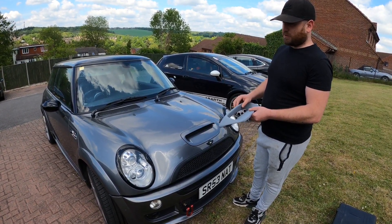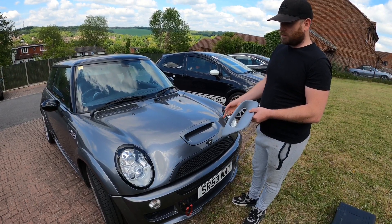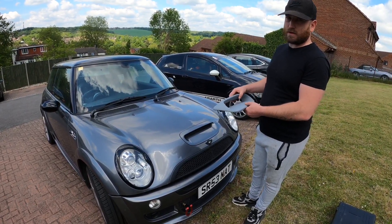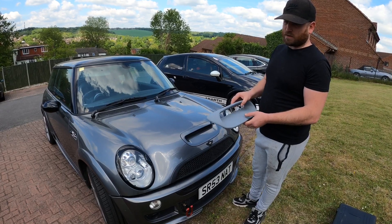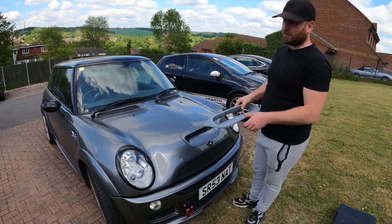In this video we're going to be fitting the Atom Speed Bonnet Scoop, the wider mouth one from Mini Bits. We're going to show you how to take the old one off, how to fit this and get it so it fits straight. We're also going to be spraying it ourselves in matte black, so we're going to show you the whole process from start to finish, taking it out of the box to putting it on the car.